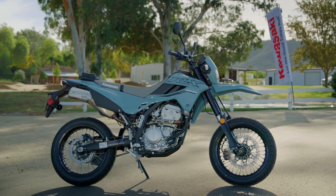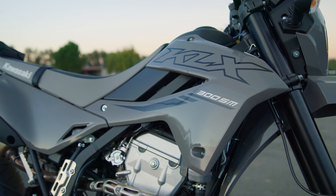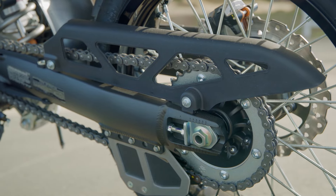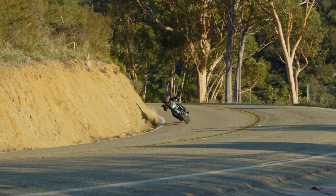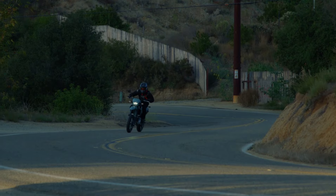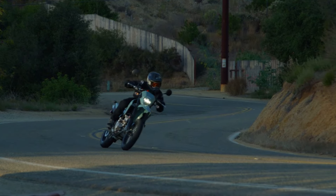Another thing that makes the supermoto different than the dual sport, other than the 17 inch wheels and the shorter suspension travel, is also the final gearing. The rear sprocket has three less teeth than the dual sport, so it's going to be able to carry out of a corner a little bit longer when you're on the twisty back roads like we were today. You can kind of hold off on a shift until either you hit the next corner and get on the brakes, or just get more drive before you grab that next gear.